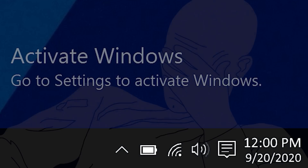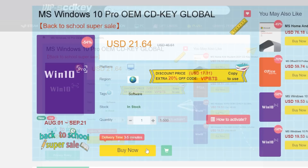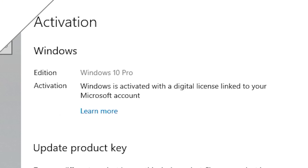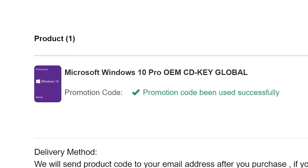To get rid of that annoying Windows activation watermark, head on over to VIPSCVKey. Purchase a Windows 10 Pro OEM key for a fraction of the retail price. Just use a secure payment method like PayPal, enter your product key into your PC settings window, and say bye-bye to the watermark. Be sure to use our offer code SKGS for a sweet discount.